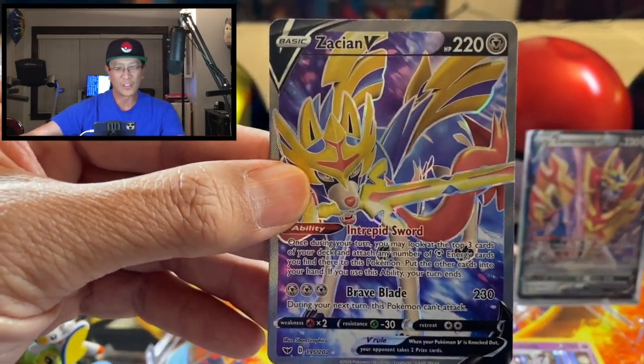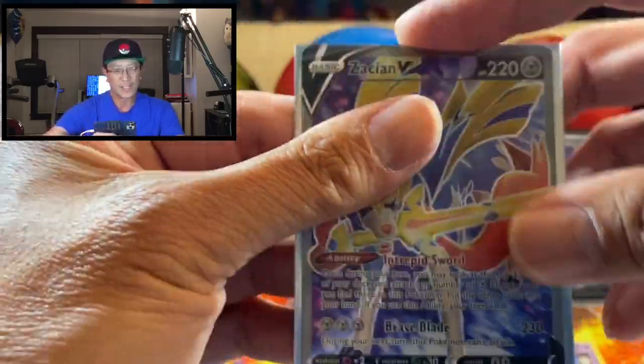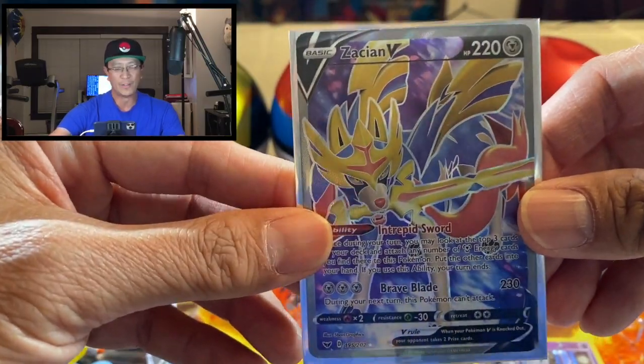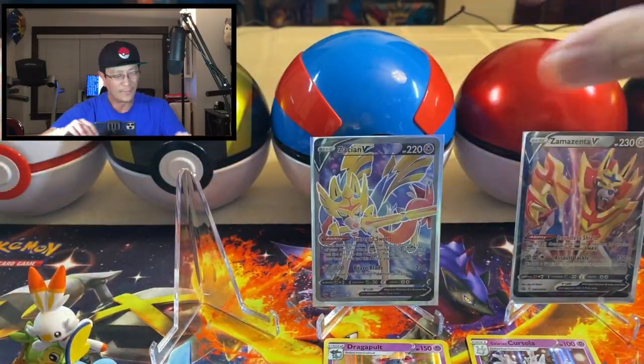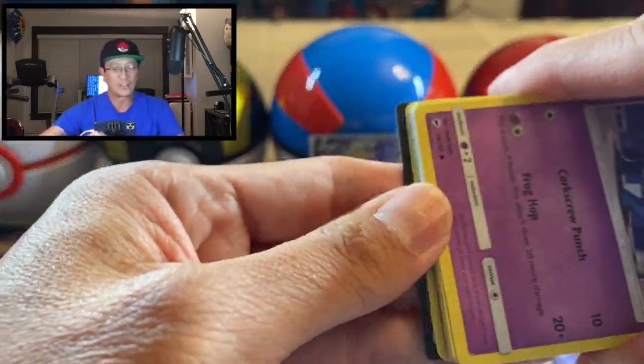Would have been awesome if I pulled the gold card, but I will take it because I don't have this yet in my binder. Wow, that is awesome, guys! This is turning out to be an awesome, awesome Pokemon pack opening featuring the Galar tins.